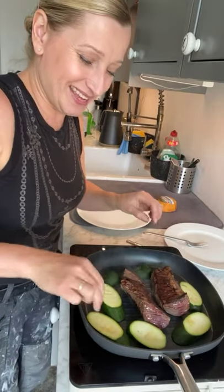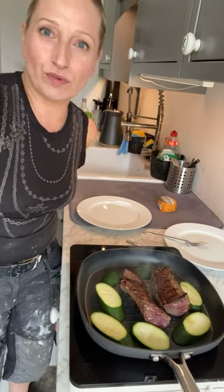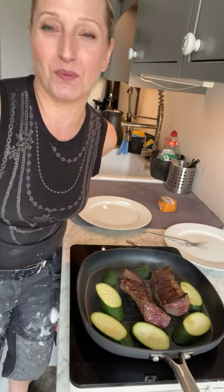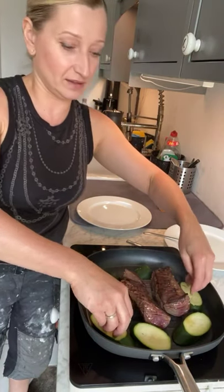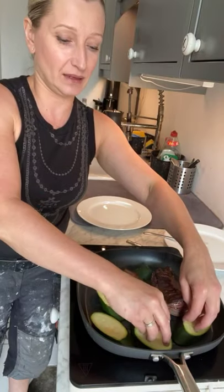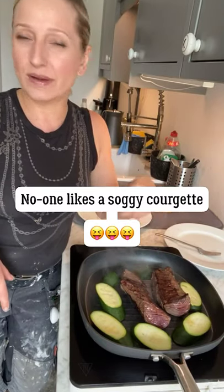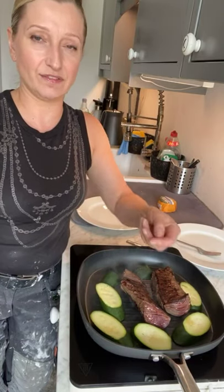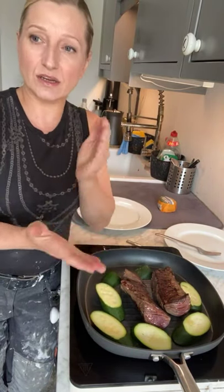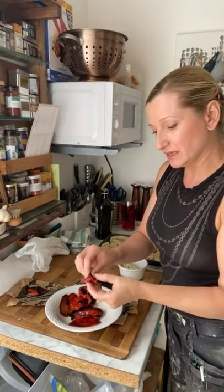We spent about a year washing up with water out of the kettle. We went through about four kettles and they all broke - the best one was 14.99 from Sainsbury's. I've got my courgettes in now. If you're going to do courgettes, don't let them go soggy - just leave them, let them char on one side, then flip them but keep them quite firm. Then I'll slice those up and have them with the pepper.